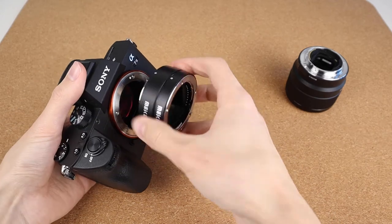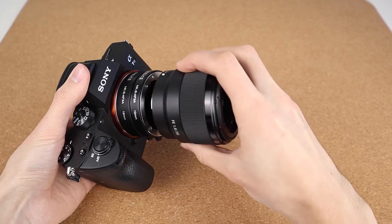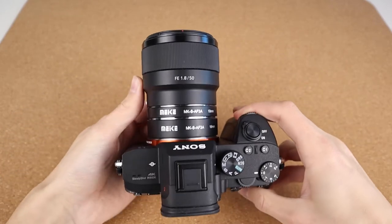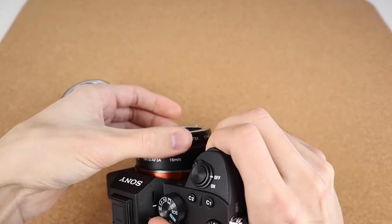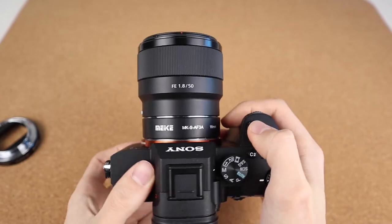The way you use them is very simple — they kind of work like a mount adapter. You just mount these macro tubes onto your camera body and then add whatever lens you want to shoot with. For me that's my 15mm f1.8. You don't have to use both of them together; you can use each separately, but when you use both you get the most out of them.